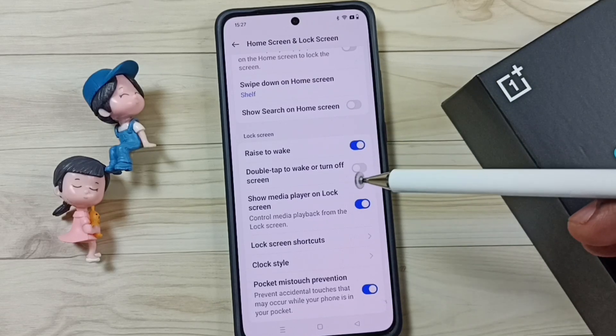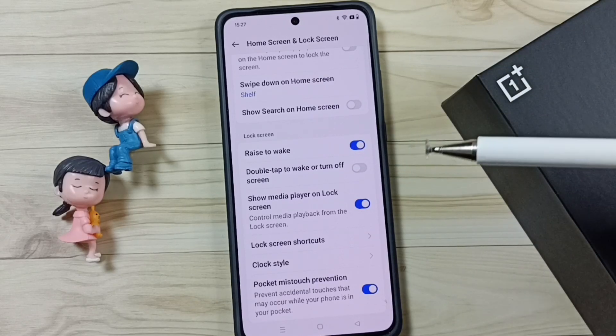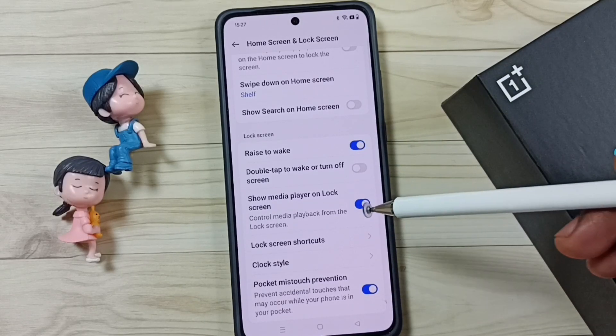So this way we can lock and unlock the phone without pressing the power button. I hope you have enjoyed this video. Please subscribe this channel, please like and share the video. Thank you.